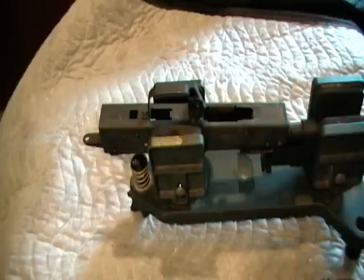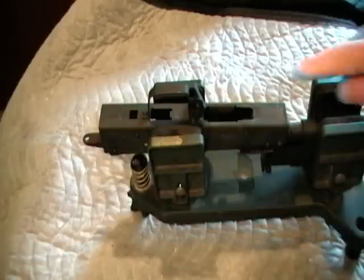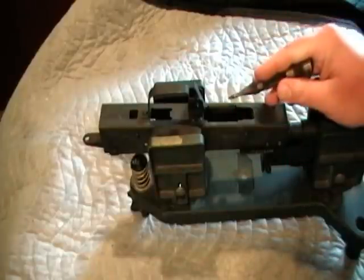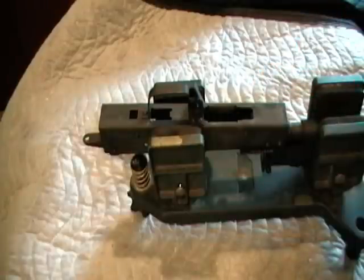I've already removed the muzzle nut — that's pretty easy to do with just a Dremel — but now I'm going to be working on the magazine well. As you can see, it's a lot narrower than a double-stack magazine well. It's also got these interesting little lips that were actually bent out of the receiver flap in order to support the single-stack magazine.